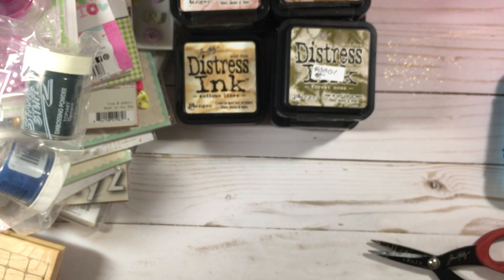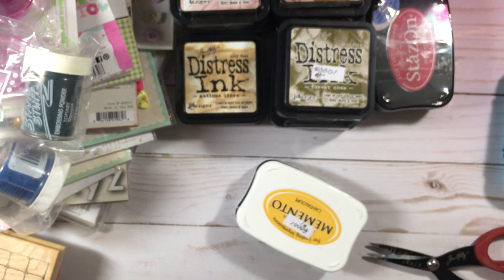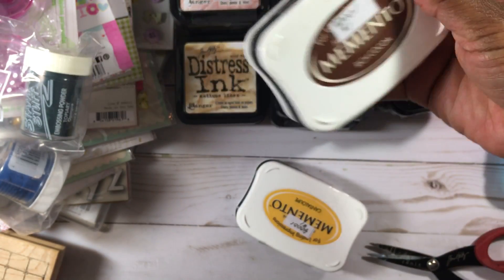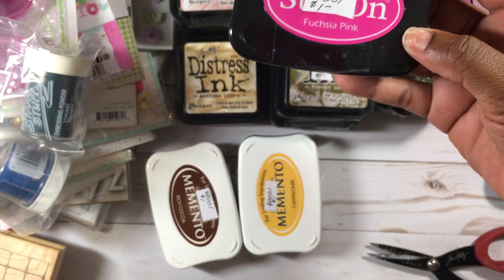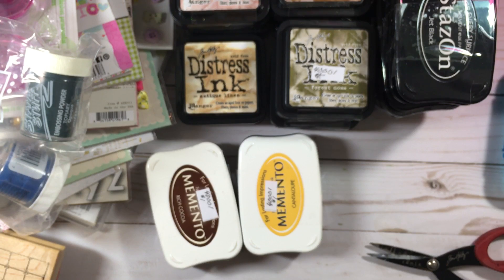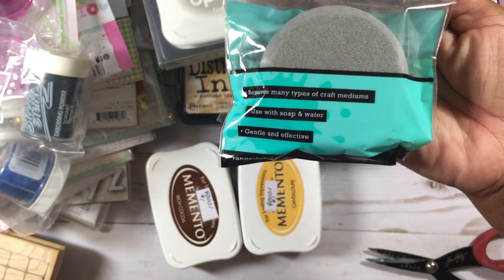I also picked up some other ink pads. I have the Stays On and Blazing Red, Stays On and Jet Black — a dollar each. Then Olive Green, Midnight Blue, Rich Cocoa, Tuxedo Black, and Memento. In the Memento I have Cantaloupe and Tuxedo Black, and in the Stays On I have Fuchsia Pink and Jet Black. All of those were one dollar. I also got a Cotton White with refill and a craft scrubber. That is my haul from Craft Fancy.